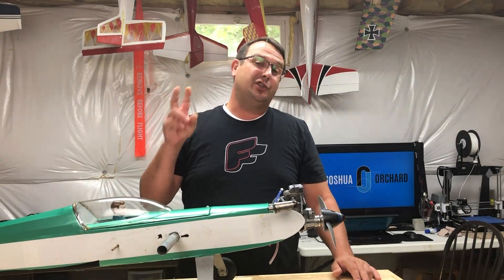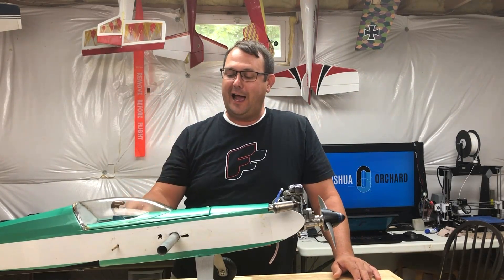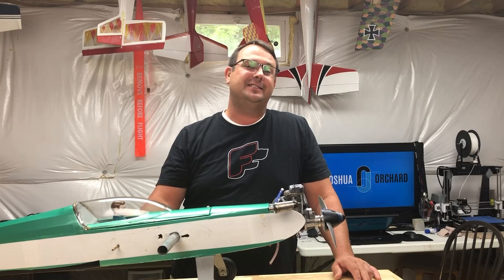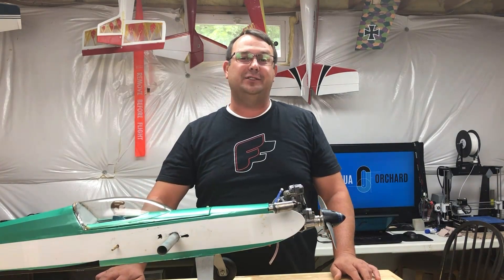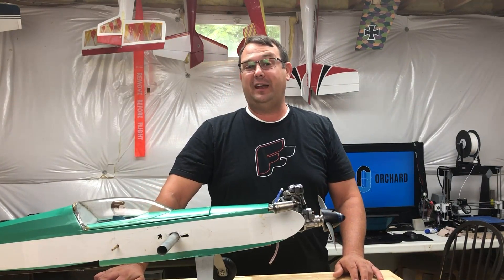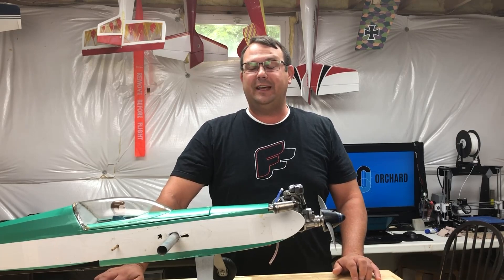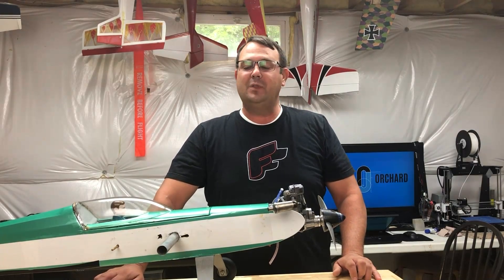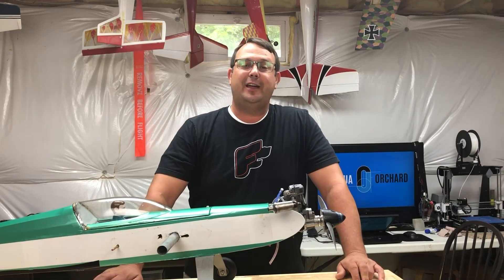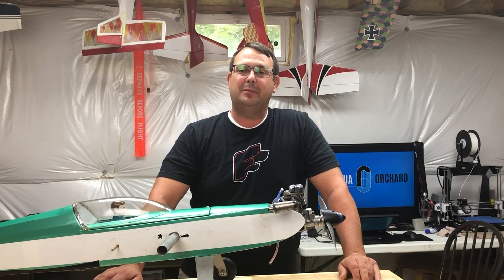After two gallons of Glow fuel, I said okay, this is kind of crazy because I had gone through two gallons of fuel on this airplane in about a month and a half. And for those who don't know, Glow fuel is on average about $30 a gallon. So I was flying the snot out of this plane, but it was also very thirsty.